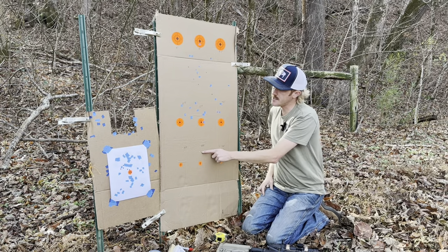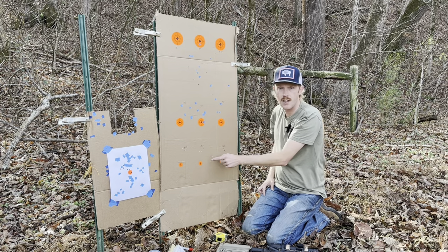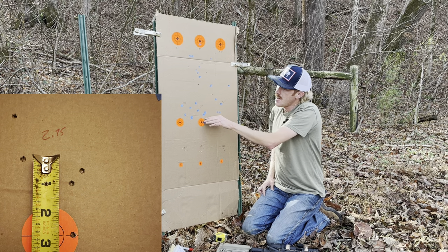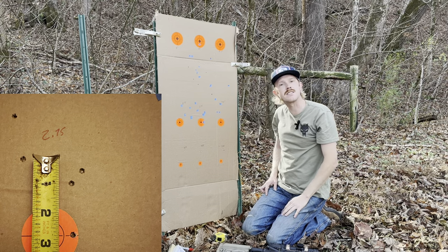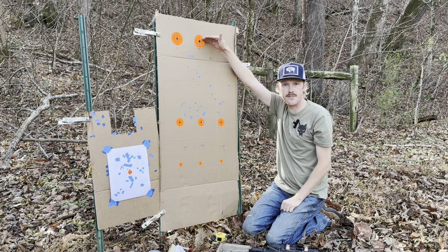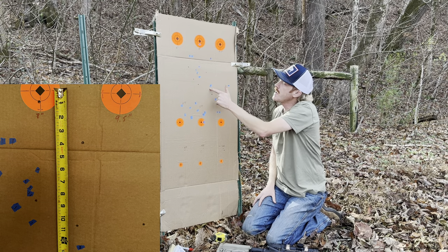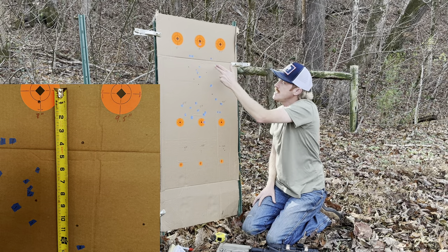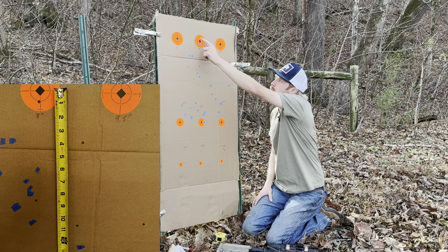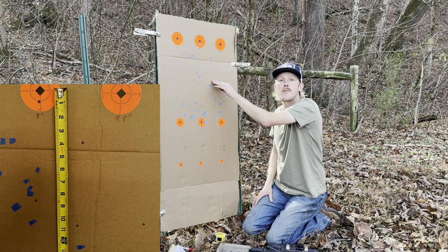Swapping over to the M855 62 grain rounds up the center: the five-round group at 100 yards landed three and a quarter inches high — right in line with what we saw out of the 55. At 200 yards, the group opened up a bit — I called the center at 2.75 inches high, expected given velocities are pretty similar between those two rounds. Pushing out to 300 yards, we saw a major difference: the group was very dismal — a 13 inch group, four MOA. Still illustrates the data though — my impacts landed about eight inches low, almost three MOA low with the 62 grain rounds.